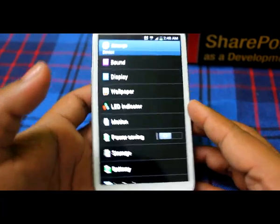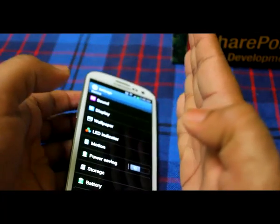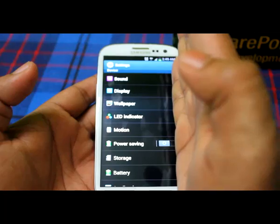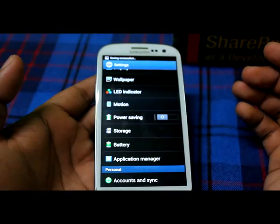Once it is enabled, if I want to take a screenshot of this particular screen, I just have to keep my hand like this and swipe — it's done.